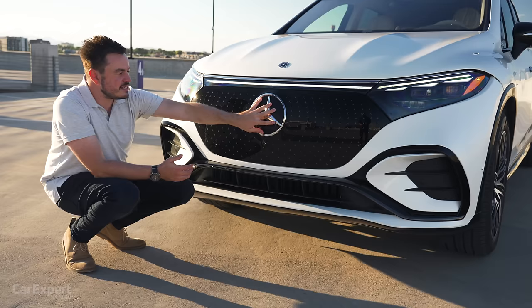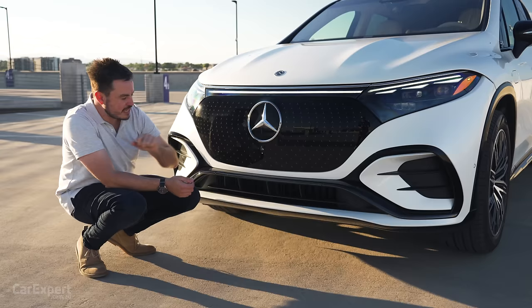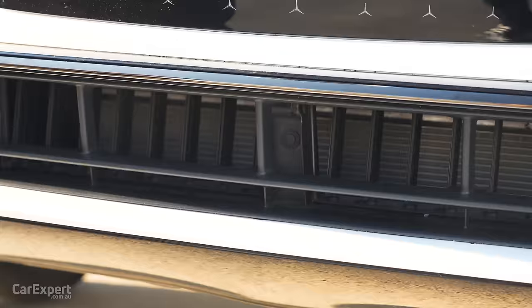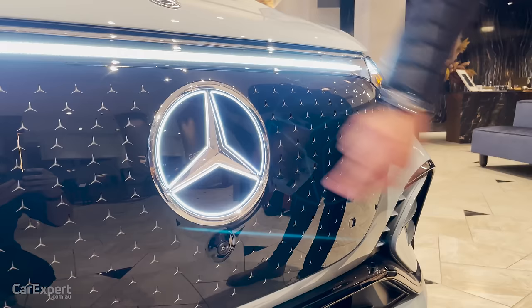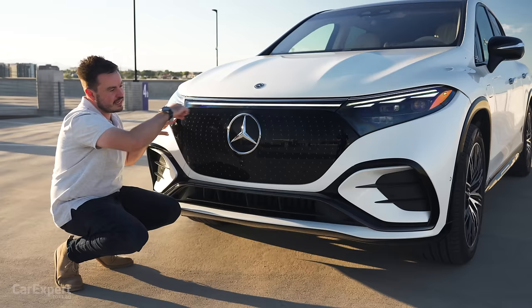The big Mercedes-Benz logo in the centre doubles as a radar but also has heating elements within it, so when it snows, it will melt snow away. You've got a camera down here for the 360 camera. I like this black treatment and the rose gold shadow chrome that runs along the bottom there — it really offsets the black nicely. Down the bottom, there's a set of louvers for heating and cooling the battery. Depending on your market, you can get a glowing Mercedes-Benz logo here. You then have an LED strip along the top of the bonnet connecting the two headlight clusters.